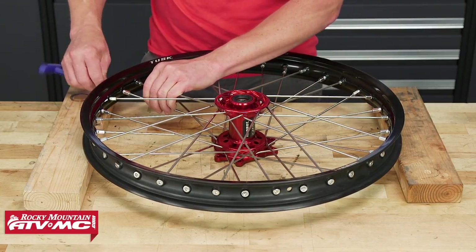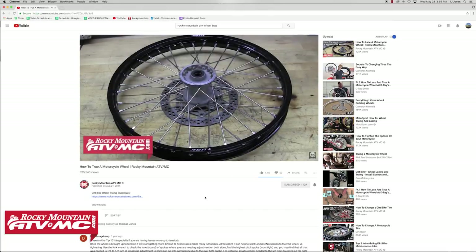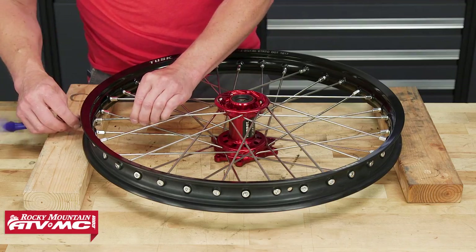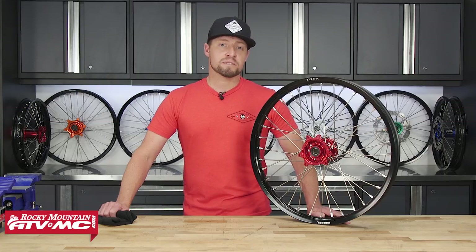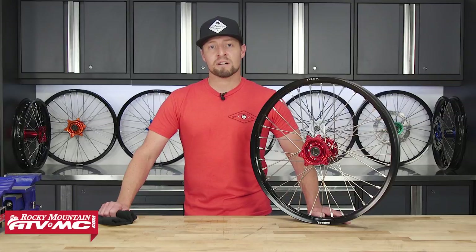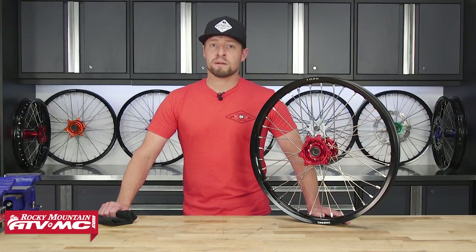This is going to complete our wheel lacing. At this point, you can refer to our wheel truing video to finish your wheel and get it ready for your bike. I hope this helps you with lacing your Honda wheel. Make sure to check out our website RockyMountainATVMC.com for more parts, apparel, and accessories, and don't forget to subscribe to our YouTube channel. This is Steve — catch you next time.